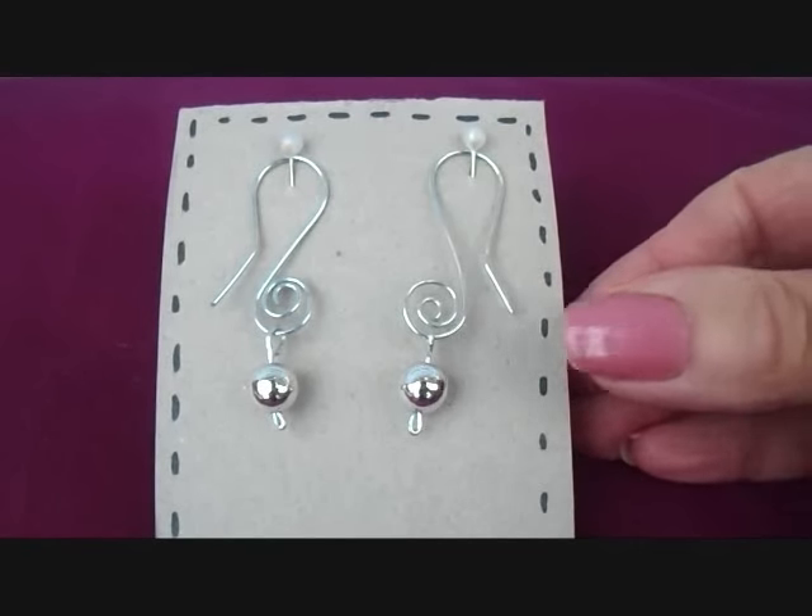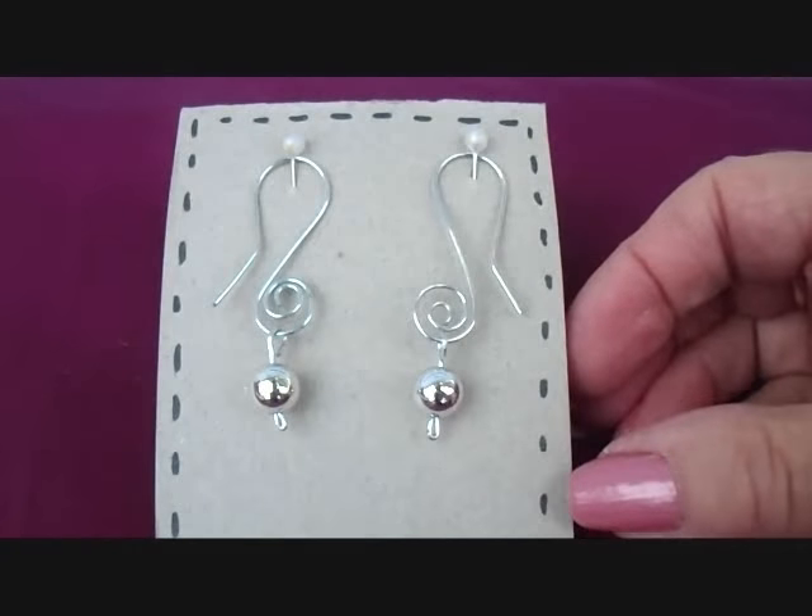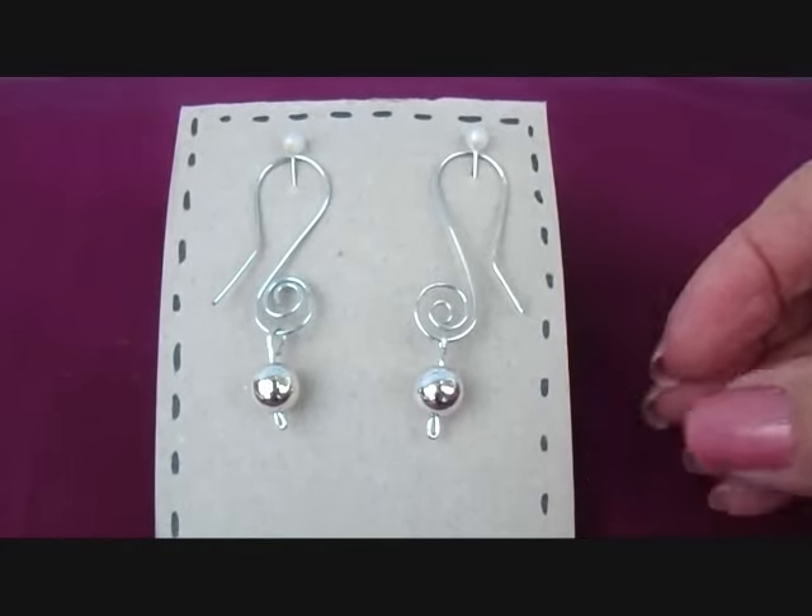Hi everyone, this is Emmy. Today I'm going to show you how to make these very easy scrolled sterling silver earrings. So let's get started.